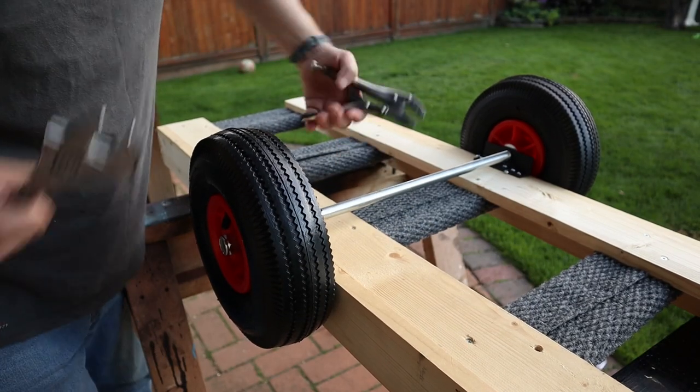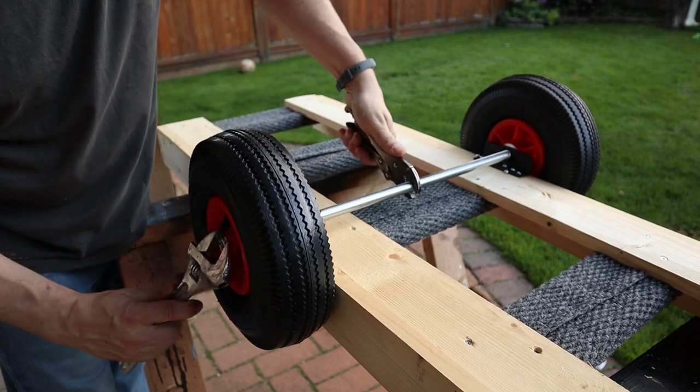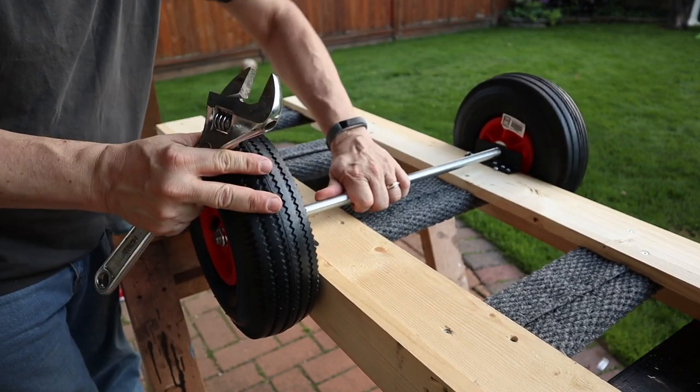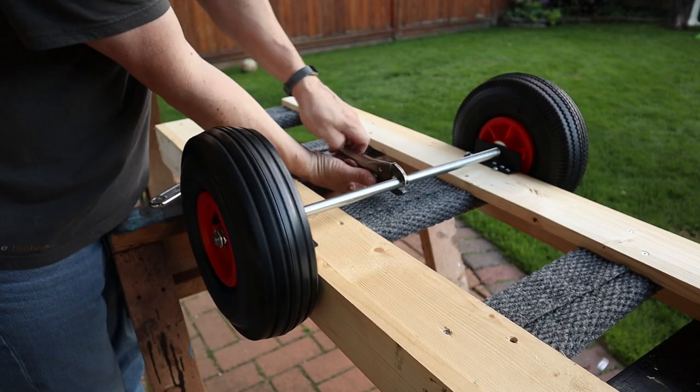So now we just want to kind of grip onto this. I just got a pair of vice grips here — I'll just grip onto that and we'll tie this on. Perfect.